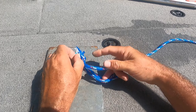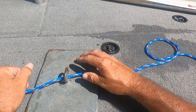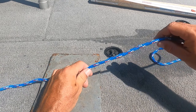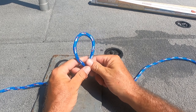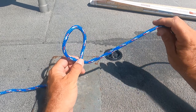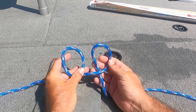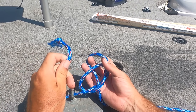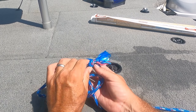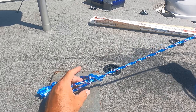Now we're going to do it real slow. So through the hook, loop from behind — not in front, from behind. Loop from behind again. Second loop goes through the first loop, and the tag end goes through the top of that first loop. Canoe Man Knot.